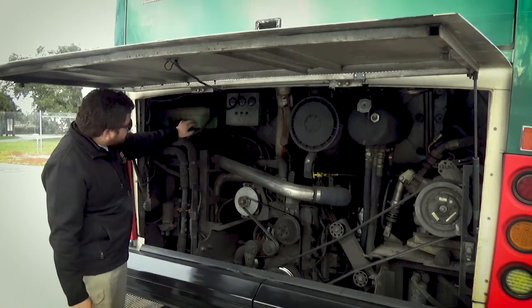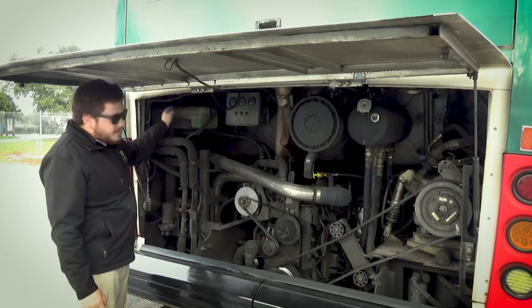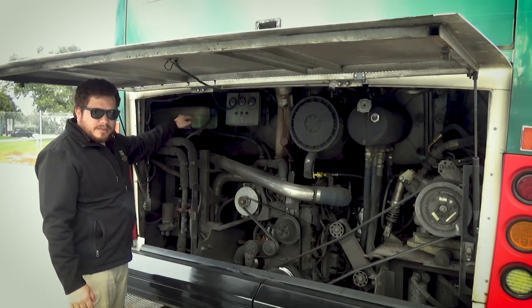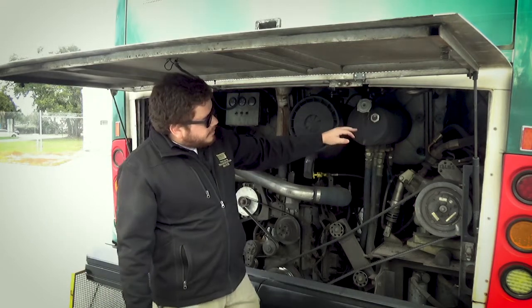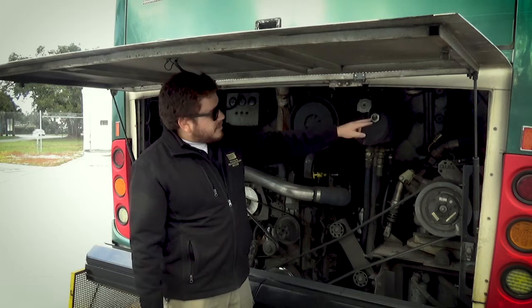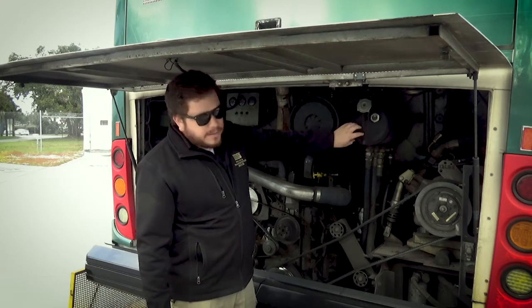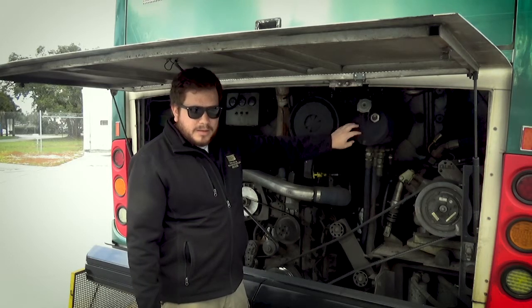Move over here to the coolant. Make sure that with the engine cold, we can use the side glass or remove the cap. The level should be between 'add' and 'full'. Check the power steering fluid — make sure that it's between 'add' and 'full'. We can use the side glass on this. We have the power steering reservoir; make sure it's securely mounted, not broken, not leaking.